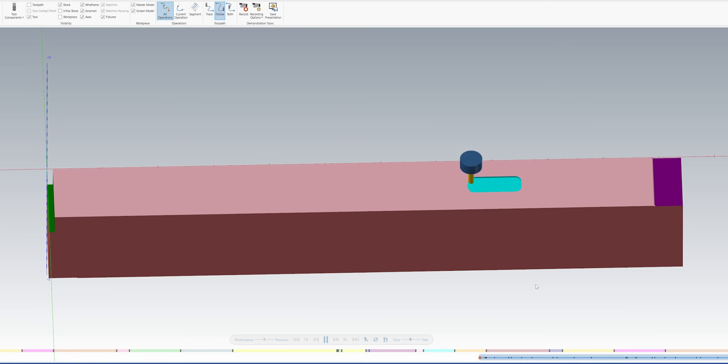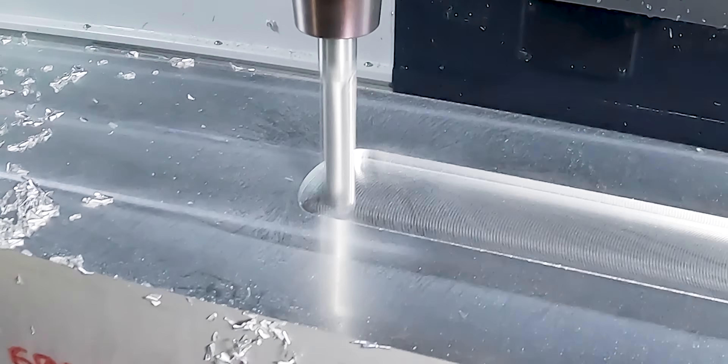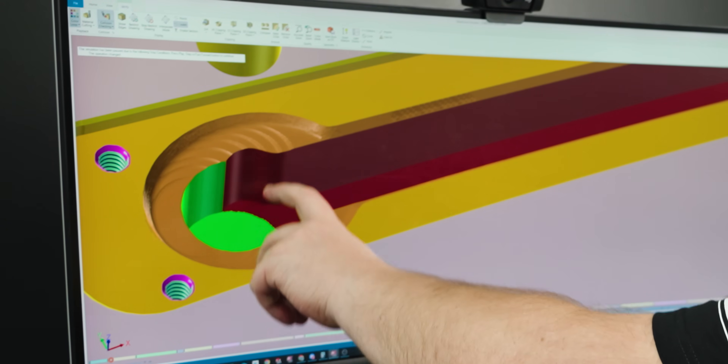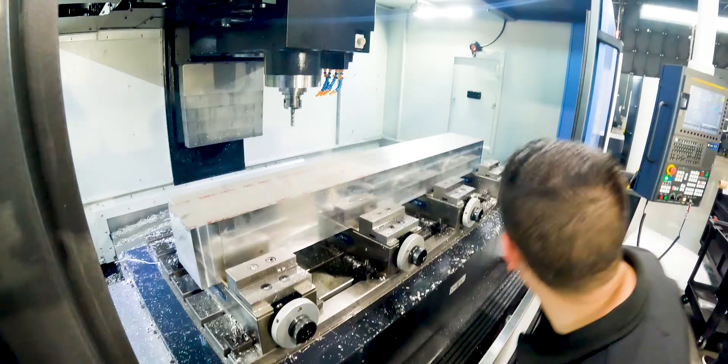Now I don't want to bore you guys with the mundane details, but all we're going to do here is cut two slots down the middle of the part, add some quarter-20 tapped holes, and then deburr everything and rough in our angled hole. Now that we're done with our second side, it's time to flip our part again onto our third side.